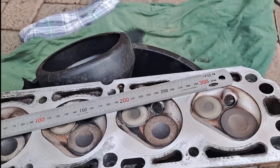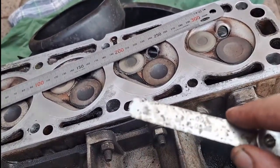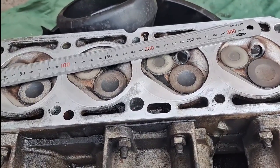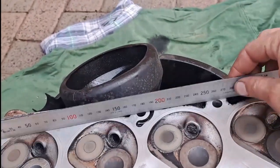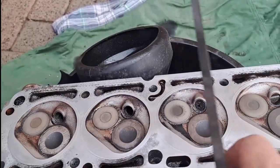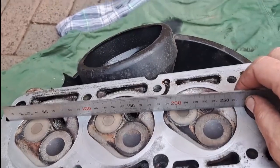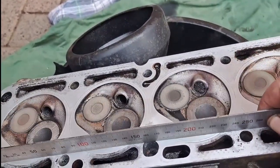Time to check for warp. Use a 0.08 mm feeler gauge and a steel ruler — place the ruler on different parts of the head and see if the feeler gauge can fit through underneath the ruler. If at any point it goes underneath, the head is warped and you'll need to take it for skimming.